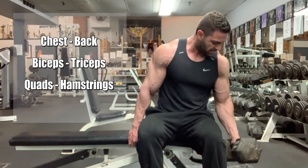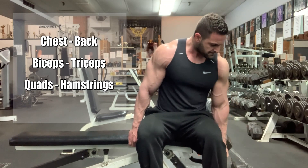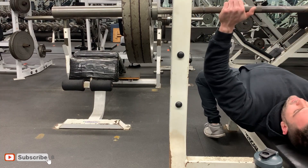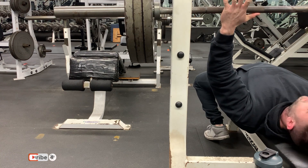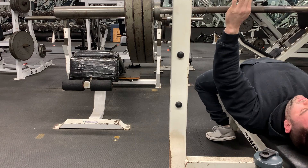Arnold was a big proponent of training the chest and the back together, and he even took this a step further by supersetting these muscle groups, where he would train one set of chest and then move directly without any rest to train the back. Sergio Oliva also trained using this method, as well as many other bodybuilders back in the 60s and 70s.